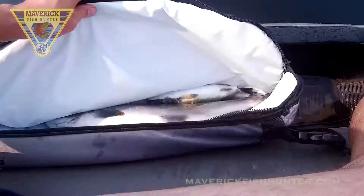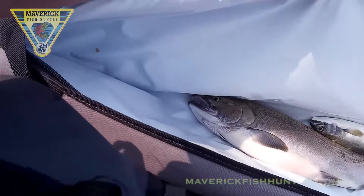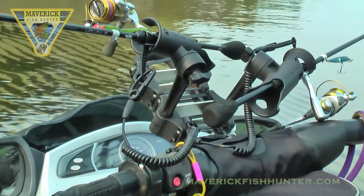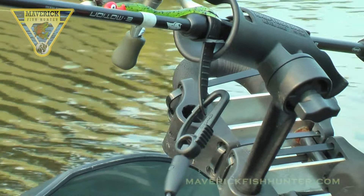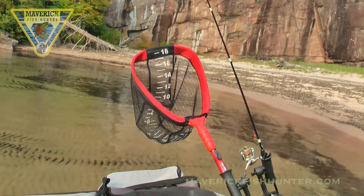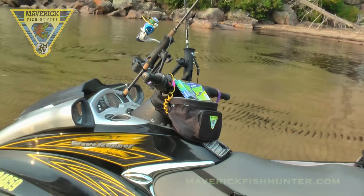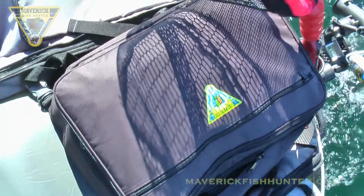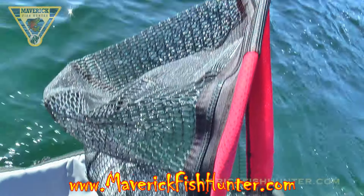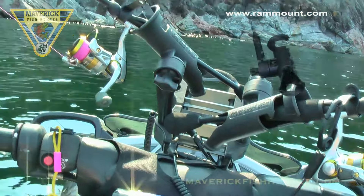This is a saddle bag — the Maverick saddle catch bag, insulated and zippered. This is the handlebar bracket with the RAM mounts attached. Here you have your aft bracket RAM with your nets and handlebar bag. This is the top bag — beautiful for carrying all your gear, fishing tackle, some kind of motion, et cetera.